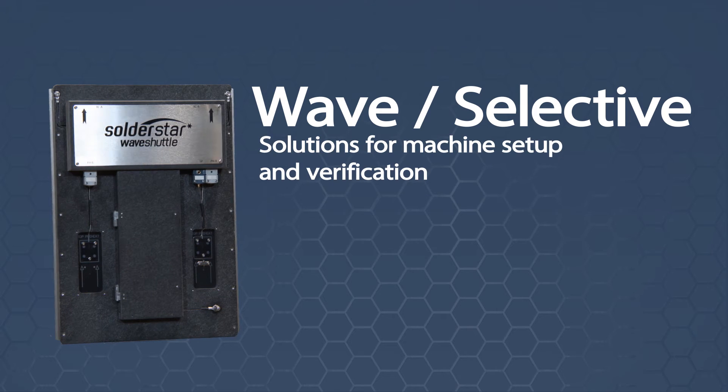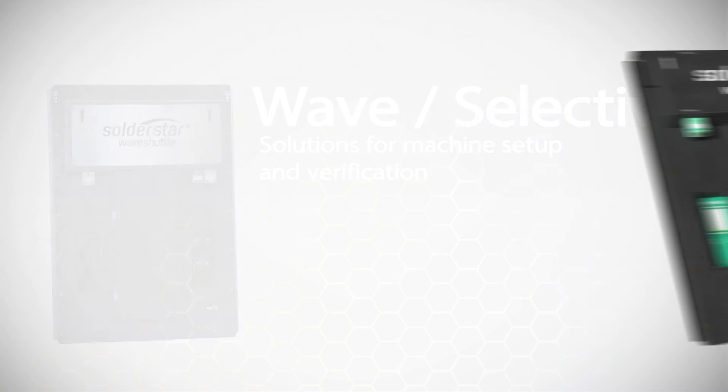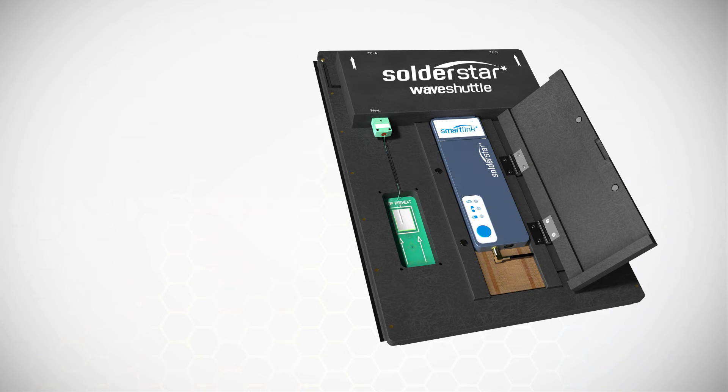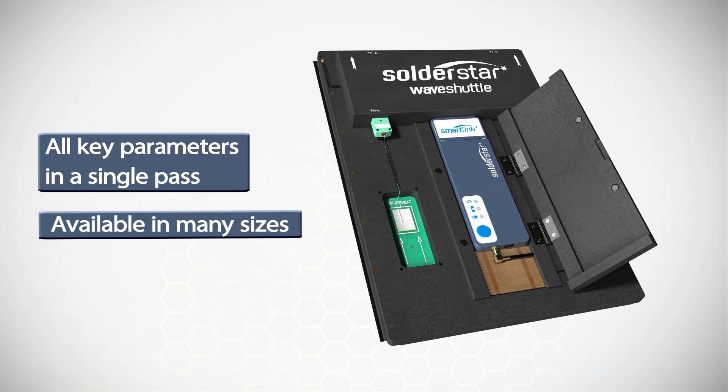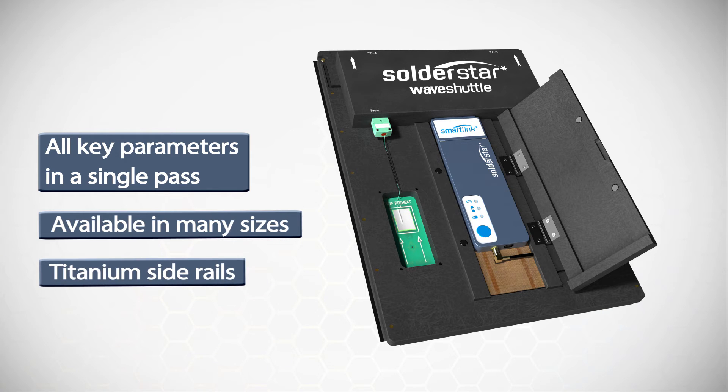The WAVE shuttle system is a complete solution for wave solder machine setup and verification. All key process parameters are captured in a single pass through your wave soldering machine. Soldastar fixtures are available in a number of standard sizes or can be produced to match the exact dimensions of your soldering lines. Titanium side rails are fitted to maximize the life of the fixtures.